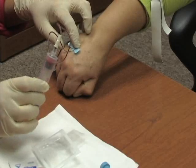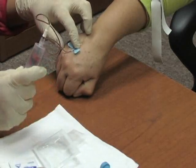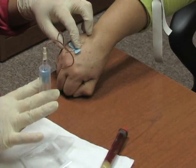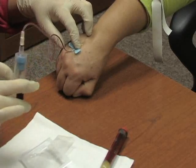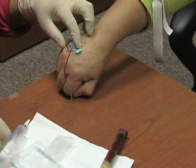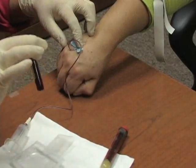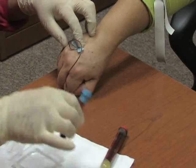You need a couple of cc's for a CMP or most of your chemistries — mostly you don't have to fill the entire tube. You can remove that and place your next tube on. If you draw a PT/INR with a butterfly, you need to fill another tube first. The theory is — and actually what happens — is you can displace the amount of air in your tube with the air that's in the butterfly tubing, which means you won't have enough blood in your tube to have the test run properly.